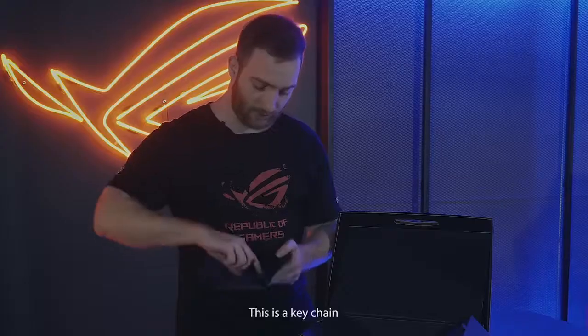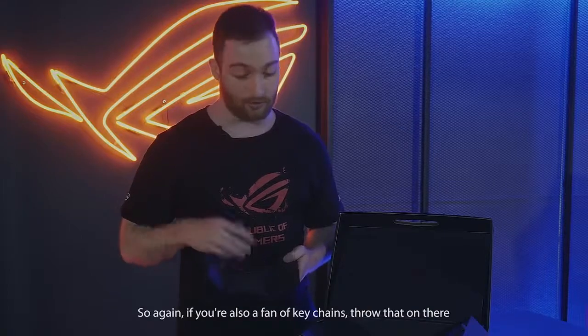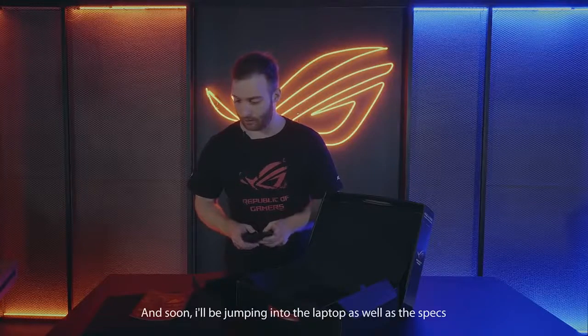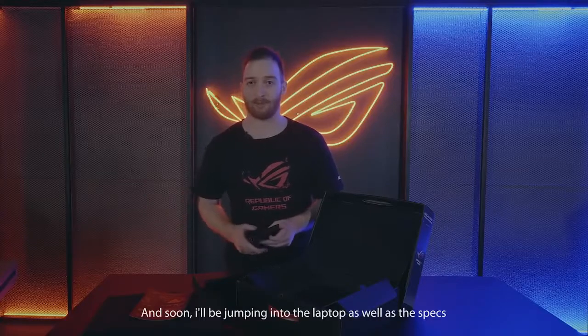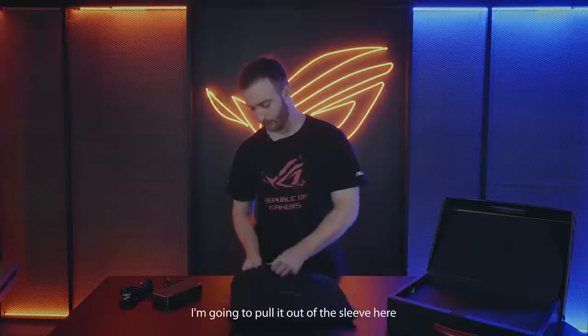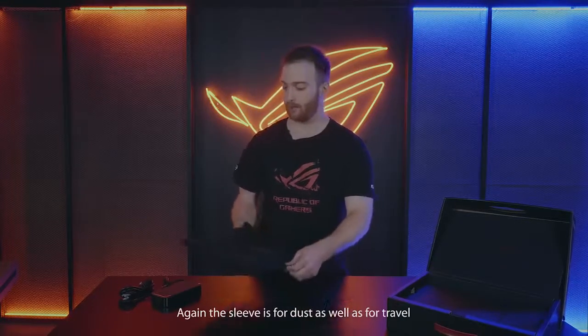And here, this is a keychain, so if you're also a fan of keychains you can throw that on there — super cool. Soon I'll be jumping into the laptop as well as the specs. So here we have the SCAR II; I'm going to pull it out of the sleeve here — again the sleeve is for dust as well as travel.